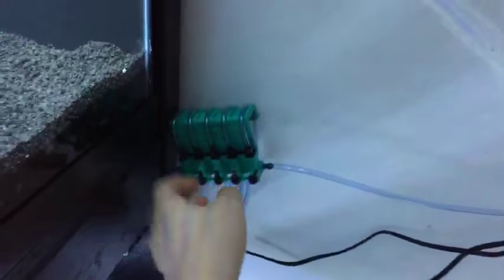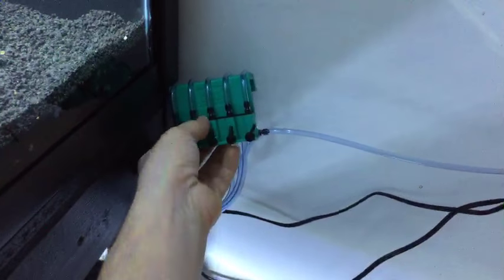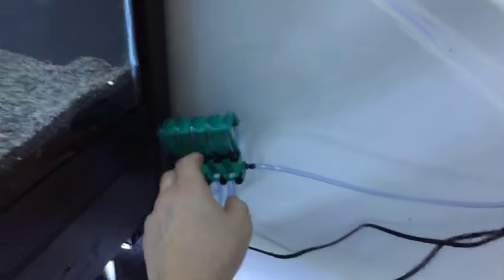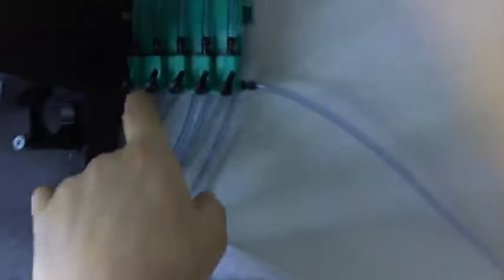Let me show you guys how I do all these air lines. All it is is a gang valve — a gang check valve. I've got five of them for each row. They're all turned slightly differently to balance the airflow so it's nice and even, because for some reason these air stones all work differently, so all the valves are adjusted differently.